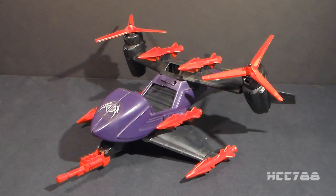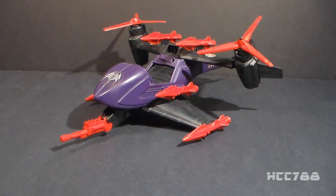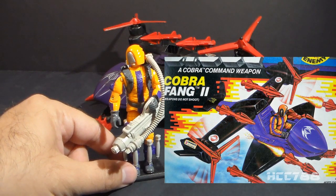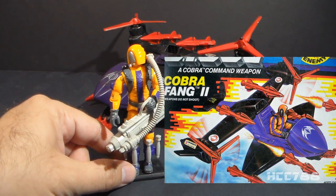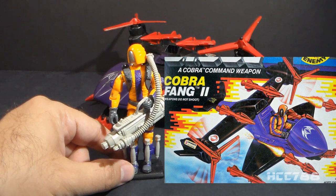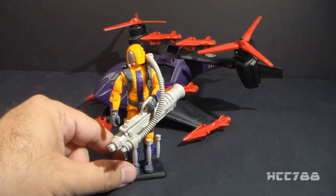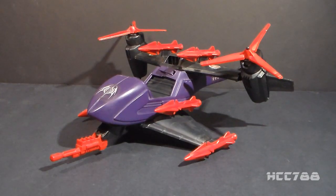This is the Cobra Fang 2 from 1989. It was introduced in 1989 and was also available in 1990. It was discontinued in 1991, and it did not come with an action figure. The box art showed it piloted by the Heat Viper, also from 1989. The Heat Viper is not a pilot, but none of the other Cobra figures released in 1989 worked any better. That same year they introduced the Hiss 2, so apparently that was the year for updates to classic Cobra vehicles.